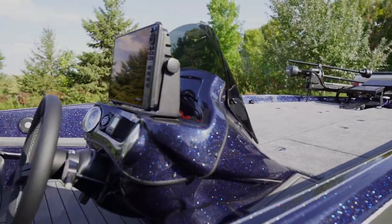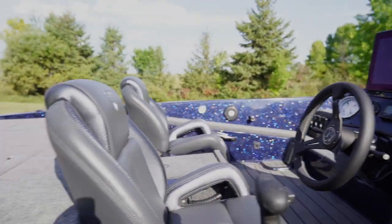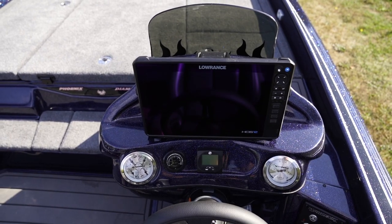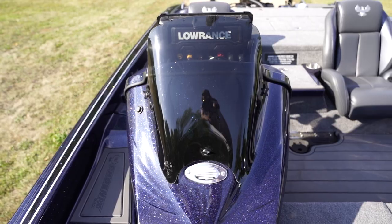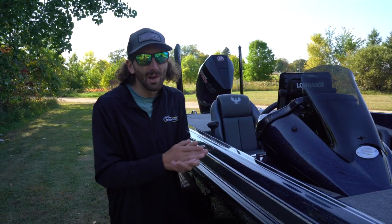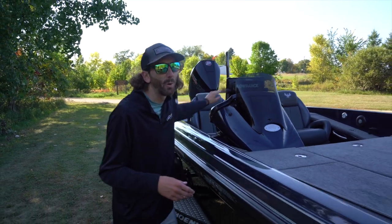We've got interesting conditions today. At the console, Phoenix makes an awesome dash shroud out of fiberglass that's holding the HDS-12 Live from Lowrance. That's got side scan and down scan. We've got a through-hull transducer, so you can run 2D sonar at 35 to 40 miles an hour. Awesome tool on this boat.